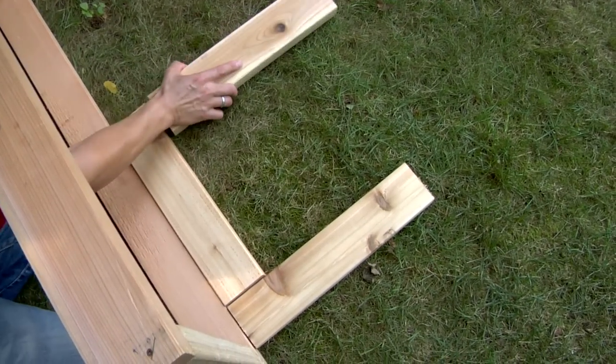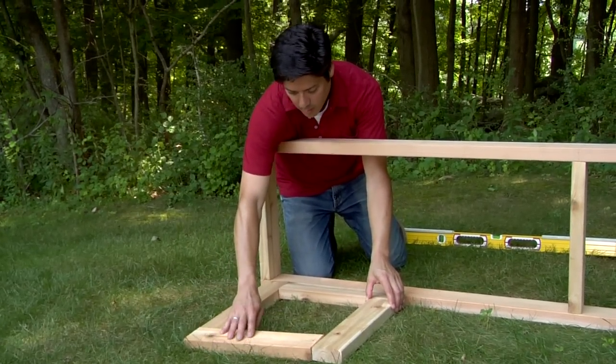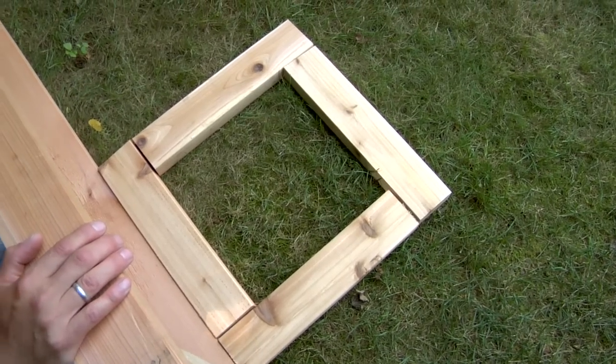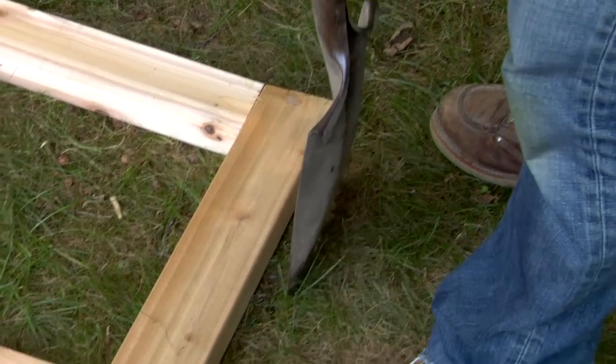Set the seat frame on edge and position the outline of each planter near the ends. Make each outline by arranging four boards in a pinwheel brick pattern. Remove the seat frame and use a garden spade to mark the outline of each planter.